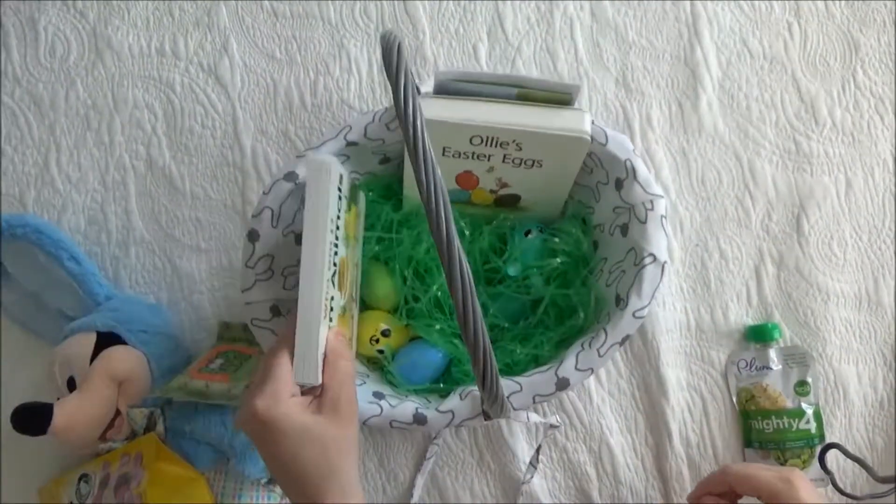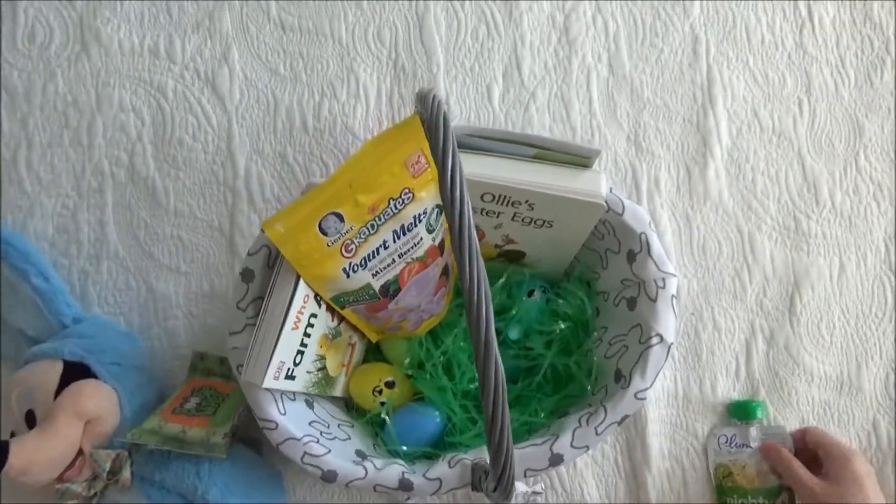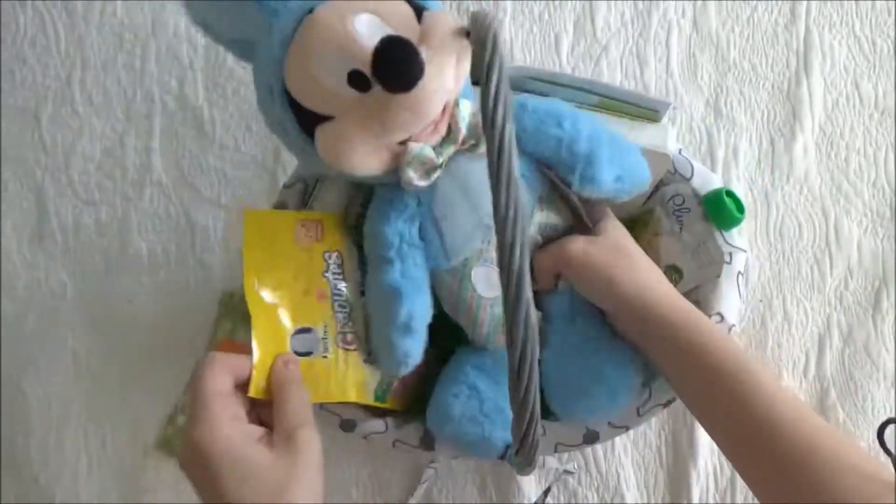Okay guys, so this is just an idea on how to put something together for a toddler. I hope you guys like it. Thank you so much for watching and have a great day.